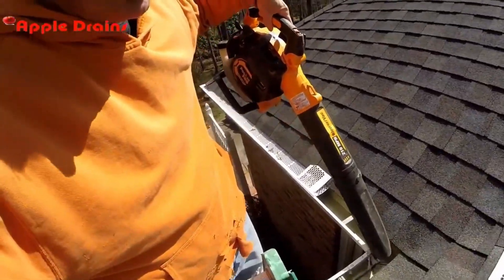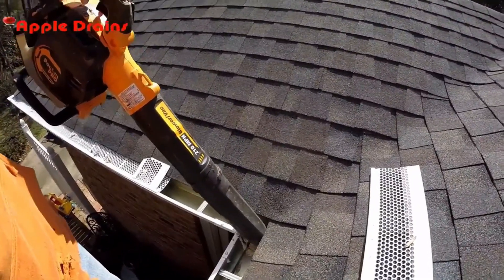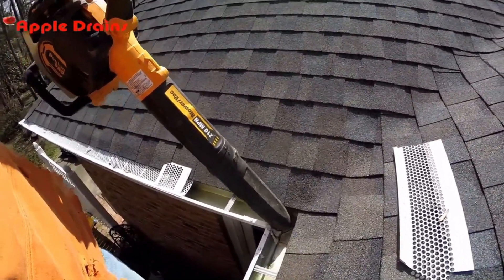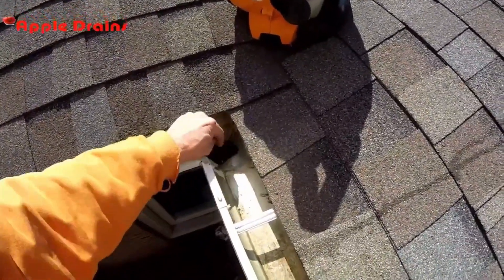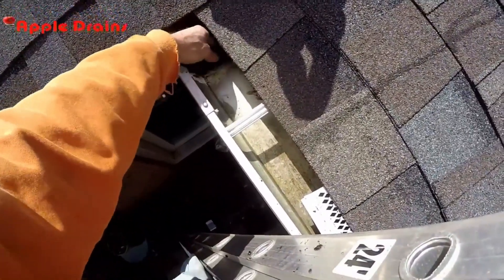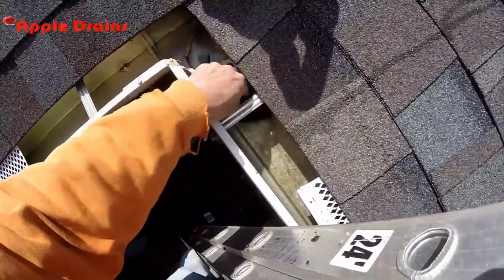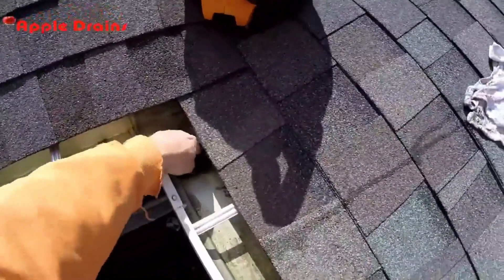So let's get started. The first thing I'm going to do is use my blower and really blow this area out. Okay, so we've got the area pretty dry. Now I'm just going to take a little rag and really try to get as much of this dirt out of here as the blower didn't pick up, but I think I've got it all.